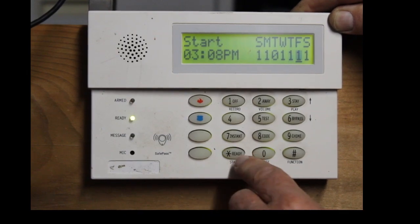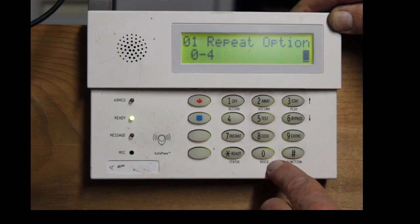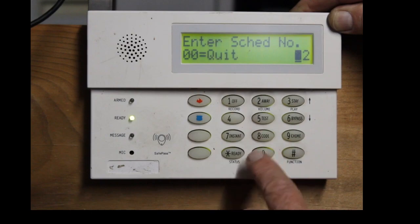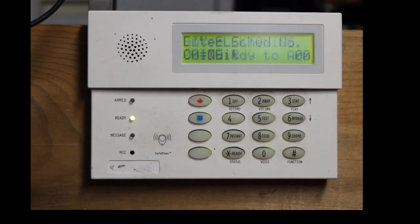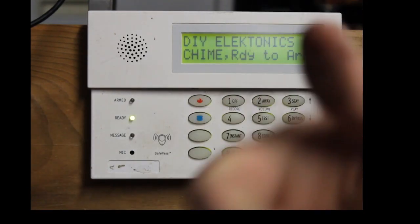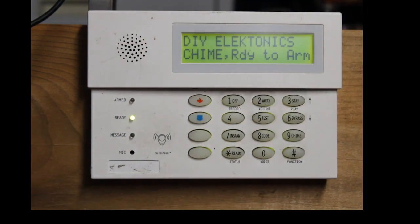Just hit star until you get over to the day — say you don't want it to automatically arm on Tuesdays, you hit zero. And you don't want it to arm on Fridays — I did Saturday by accident — and number one, star, then just hit zero, zero to get out. That's how you change the days. Ring the bell, hit subscribe, hit the thumbs up — thank you very much, and I will see you on the next one. Thanks guys!